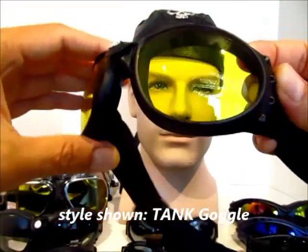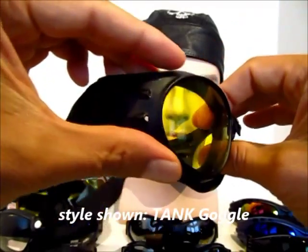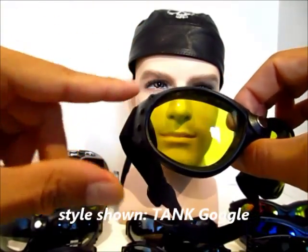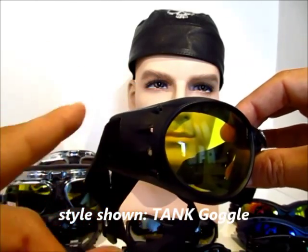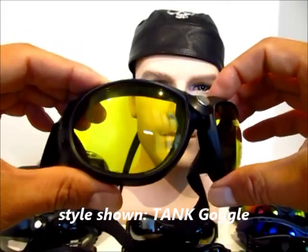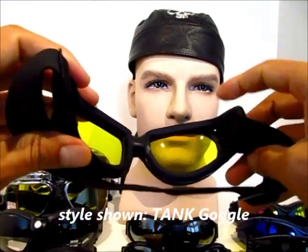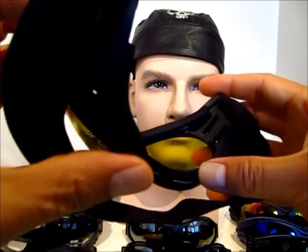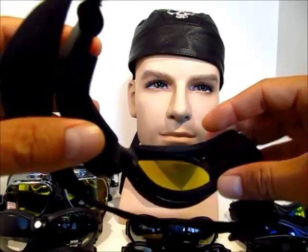The style I have here is the Tank design and it's one of our best selling frames. It features ventilated holes right here to allow air to flow through to prevent fogging. Also on the back the foam is nice and spongy and it's very comfortable to block out wind, dust, and debris.